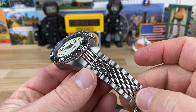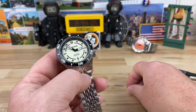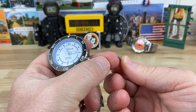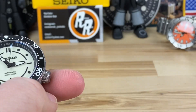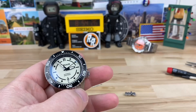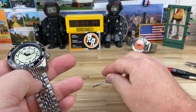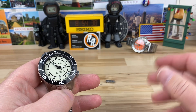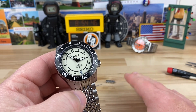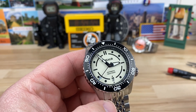I do like the beads-of-rice center portion and then the outer brushed flanks. I do have one complaint — this bracelet link system requires two screwdrivers. There's a slot on one side and then a really small screw head on the other side. Very secure, but kind of a pain because you have to have two screwdrivers. I would honestly prefer a split pin or just a regular screw threaded. This is a prototype, so maybe he's already addressing that — he's welcome to comment down below.